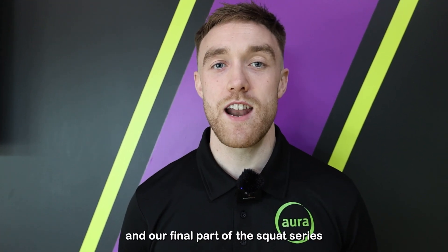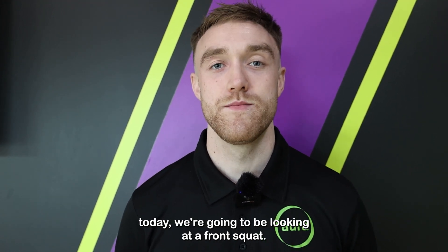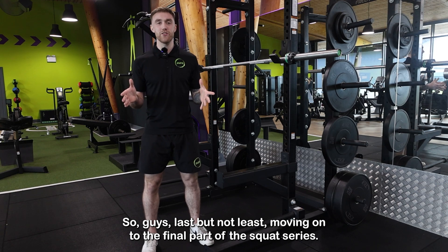Jordan from Aura Leisure here. In our final part of the squat series today, we're going to be looking at a front squat. Moving on to the final part of the squat series, I'm here to introduce the front barbell squat.